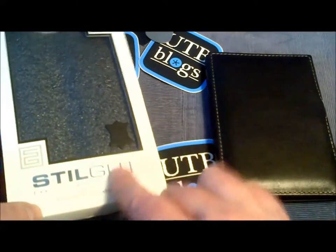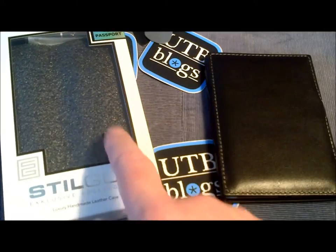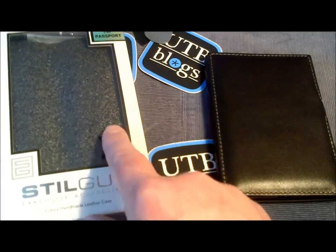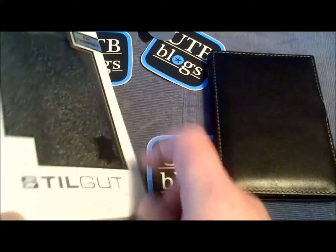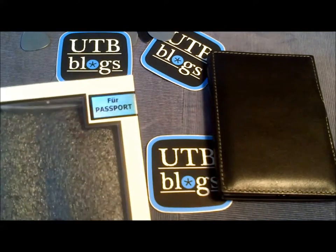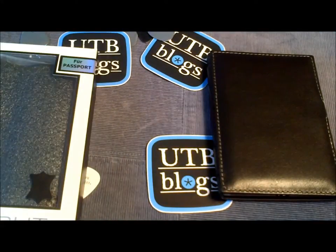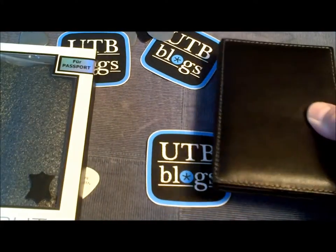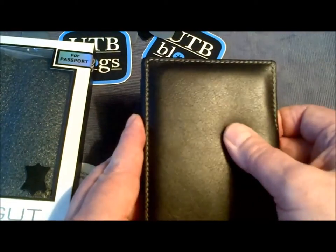Here's the box — comes in a nice little box. Interestingly, they put a little swatch of the actual leather that they use on the product on the outside of this box, stuck right on the outside as you can see. It's for the Passport. Anyway, here's the case.